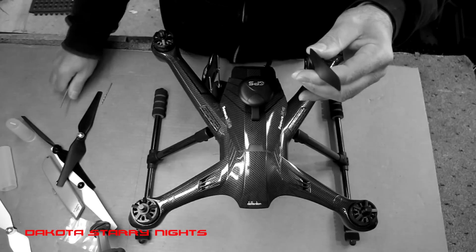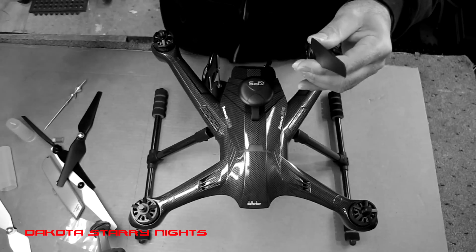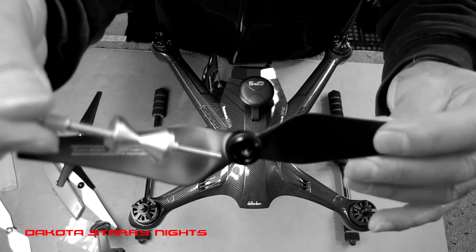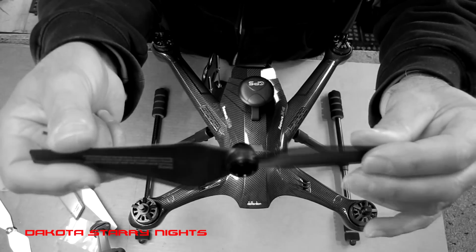Finally it occurred to me — and once I show you this, you'll probably say the same thing: why didn't I think of that before? If you look inside the prop, deep down inside there, there's a dimple. And that dimple is dead center on the hub.